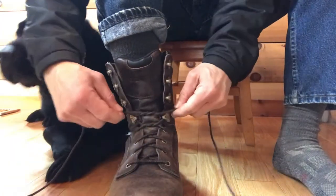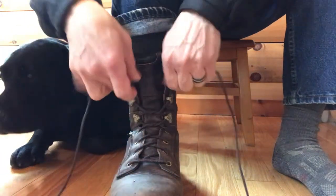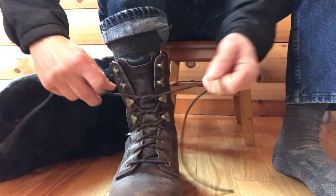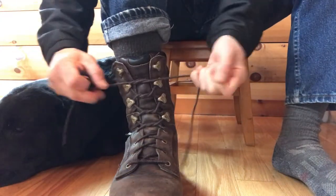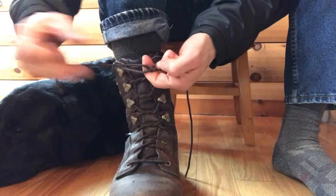Then I'm going to go to the next level of hooks, one hook at a time, and again I'm going to make another tie. Then the next hook level and another tie. And finally the last hook level, and then I'm going to make that cross tie again.